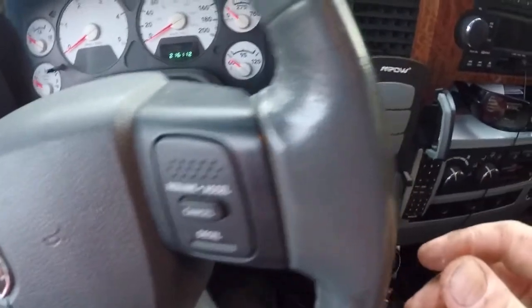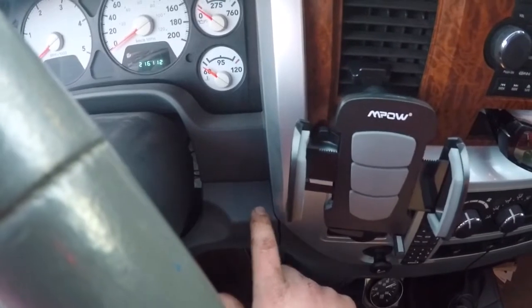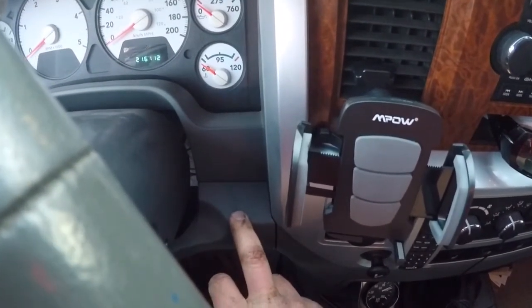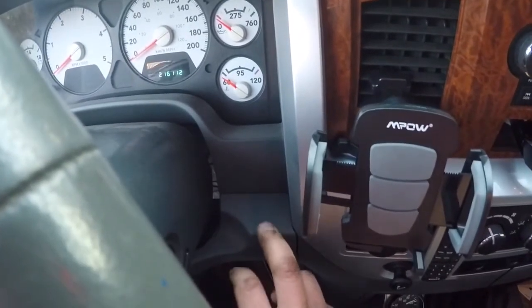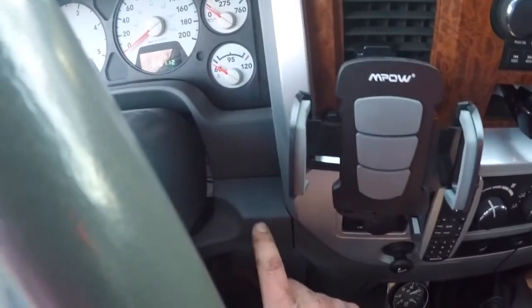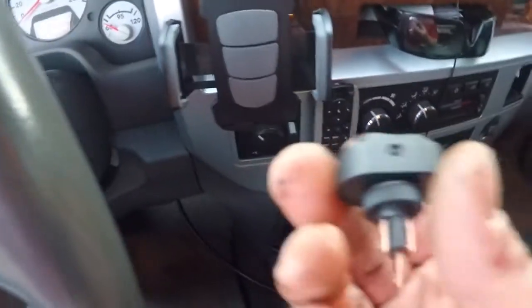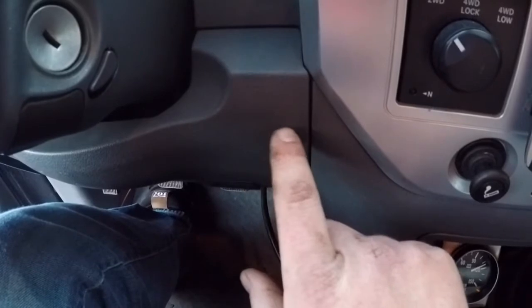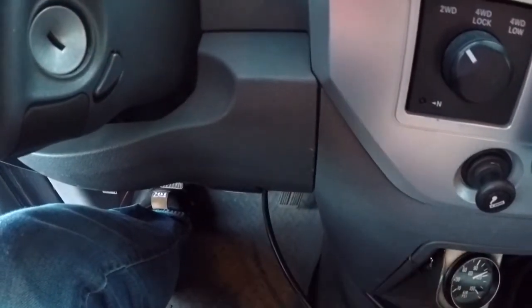Originally I wanted to mount my switch for my reverse lights here — I was going to have two side by side, one for my compressor and one for the reverse lights. But upon further inspection when I took this panel off, there's a clip right there, so I can't. The switches are a little too long and that clip's in the way. So now I'm going to mount them right here side by side. We're going to take that panel off and drill the holes.